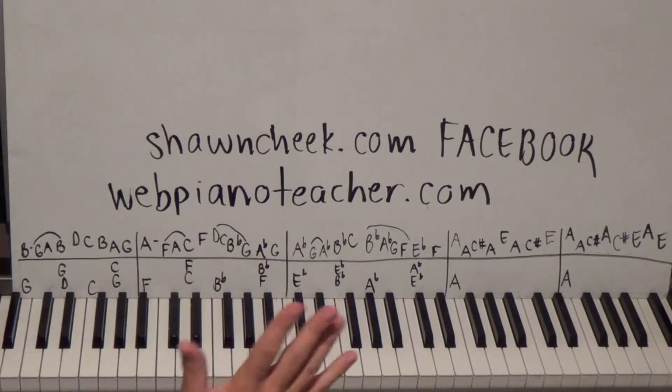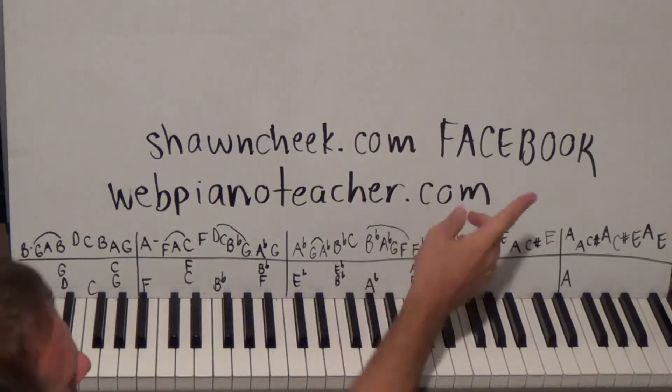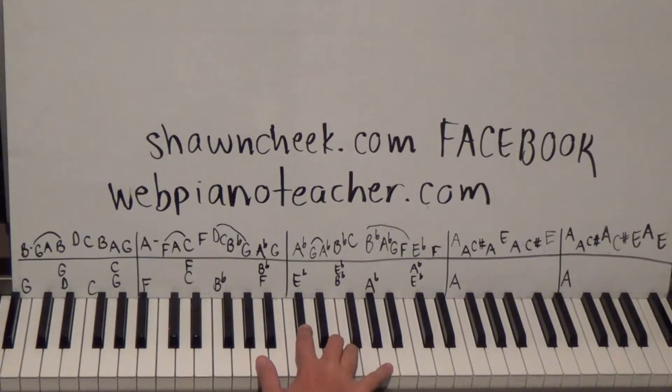I have another website separate from webpianoteacher.com — that's SeanCheek.com — and on there are my personal lessons on learning how to sight read. If you want to read real music better, faster, and easier, I used to be terrible at it but retrained myself years ago. On Facebook, just search for webpianoteacher.com and you'll find me. Anyway, let's get to this free part one.